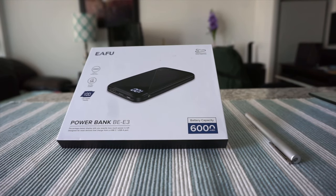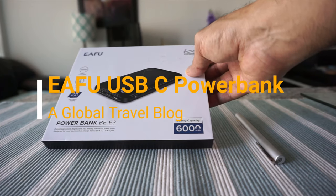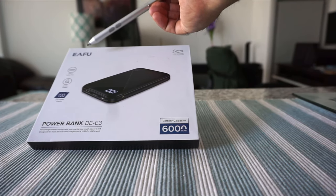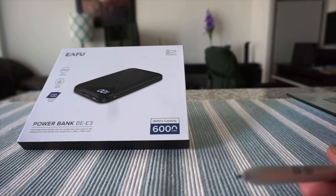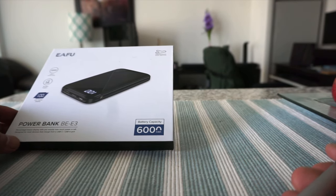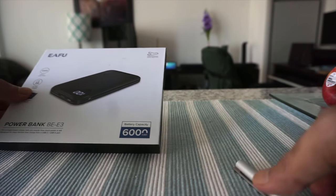Hello everyone, this is Amit Dan of amitdan.com. Today I will have another episode of unboxing and review video. I'll be opening a portable power bank charger — the brand is EAFU, I'll pronounce it 'yafu'. This is a non-affiliated, unbiased and honest opinion. I didn't take money from anyone and it was purchased with my own money, so the opinion and review you're going to get is totally unbiased with no affiliated links.